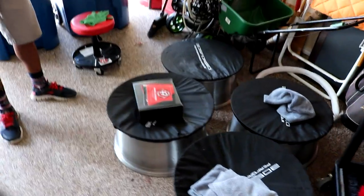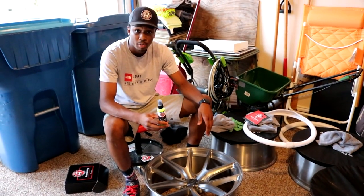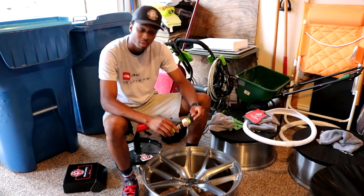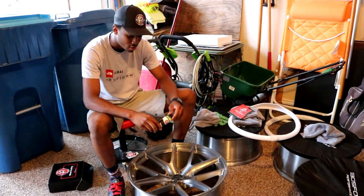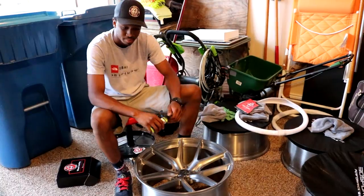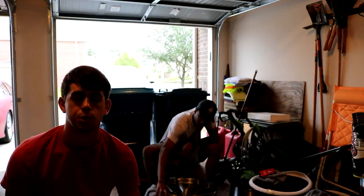Six hours later — we've let the wheels sit in the RP Productions garage and let the ceramic coating cure. Now we're going to go ahead and use the ceramic boost, hit the wheels, then wipe them off, and then this should be completely done. Then we'll move on to the rest of them.